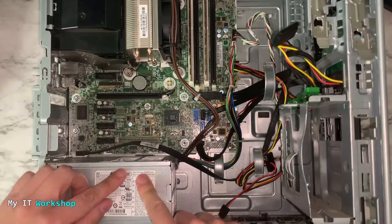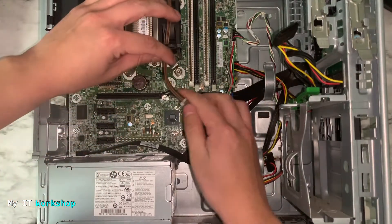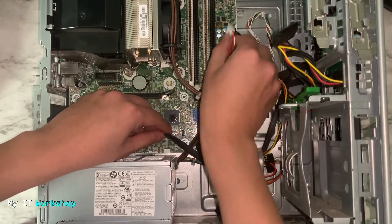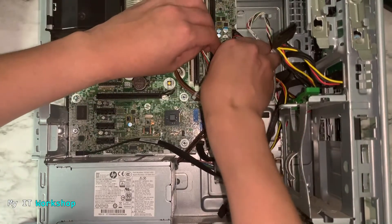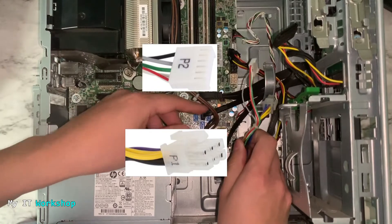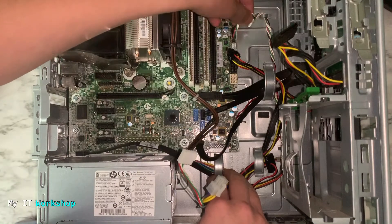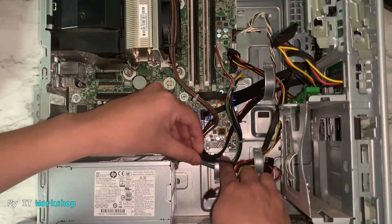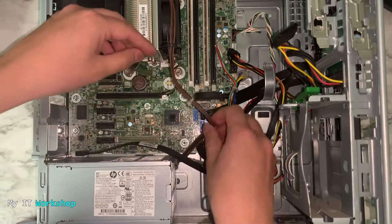The link for the replacement power supply is going to be in the video description below. Now you have to trace all the cables that come out of the power supply and are connected to the motherboard. Once you find them, you start disconnecting them. Always make sure that you follow the cable from the power supply so you don't accidentally disconnect something that isn't connected to it — for example, this cable goes to the motherboard but not the power supply.